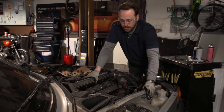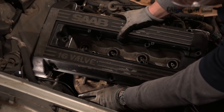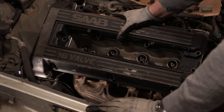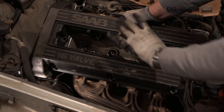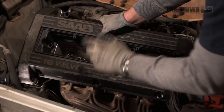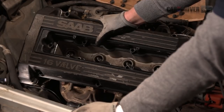Before we pull the valve cover off, I want to point out just exactly where this one was leaking. Down here you see a lot of wet, dark, greasy stuff — that's usually a good indication of where the oil is coming from. But if you want to pinpoint it, clean it off with some degreaser and then spray it down with some talcum powder. Run the engine a little bit and you'll know exactly where that oil is coming from.